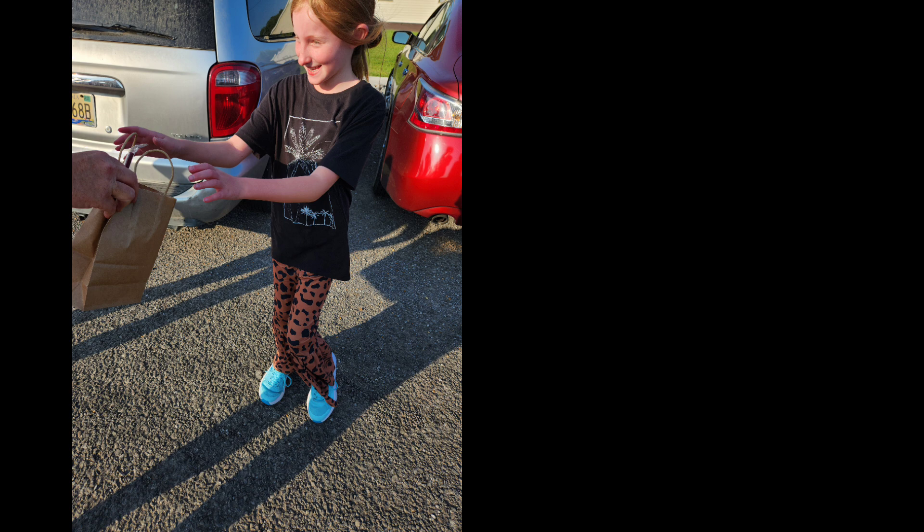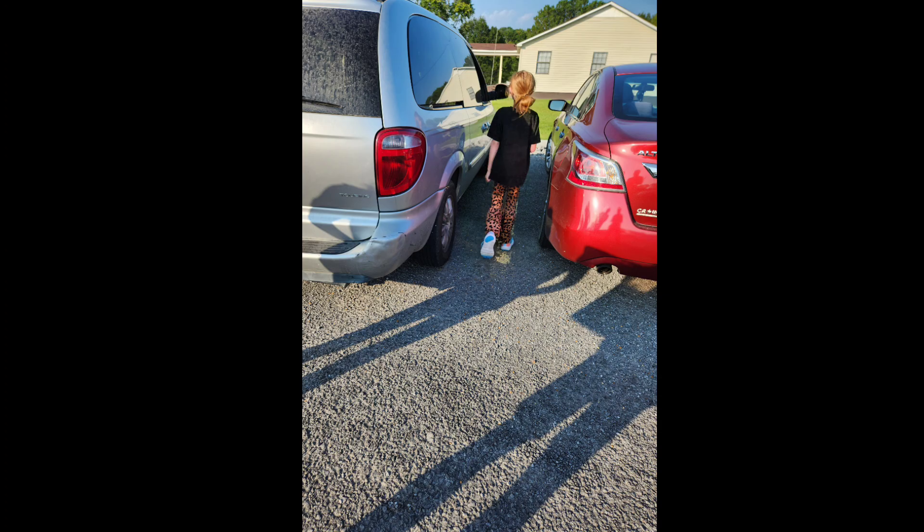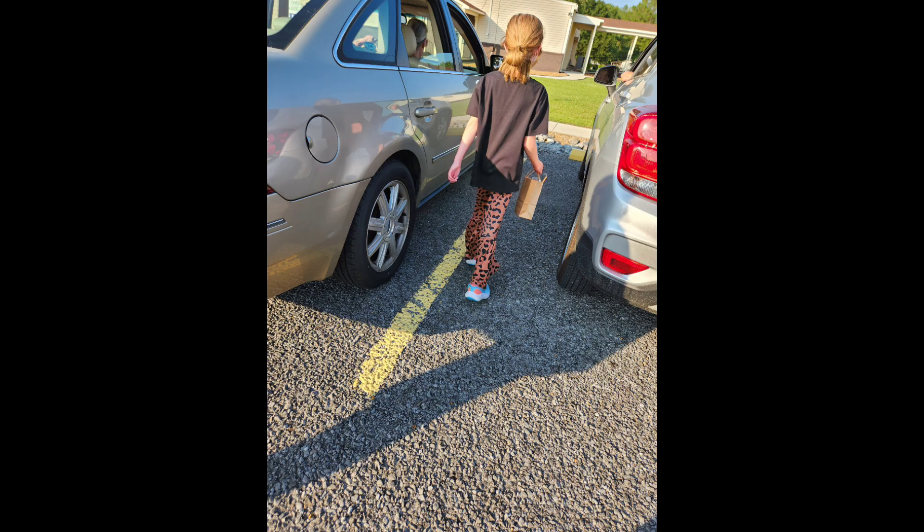My granddaughter loved handing them out — she was like, 'Let me hand them out, let me hand them out!' And they were like, 'Oh, you're such a sweet little girl,' so she liked doing that. Yeah, there was way more than I expected.